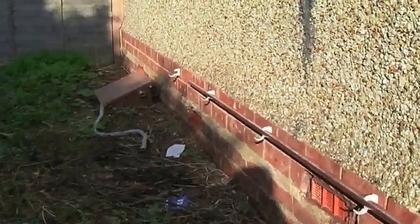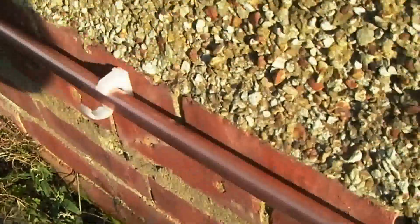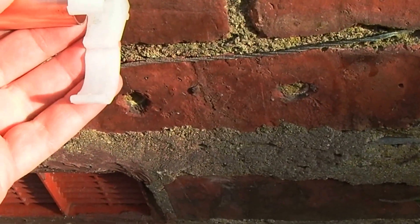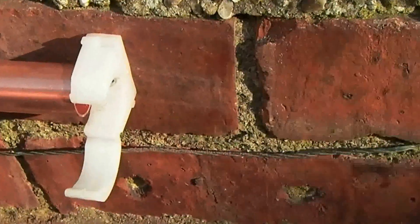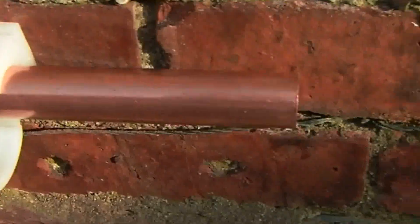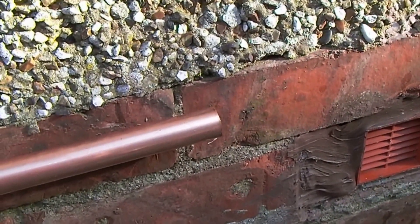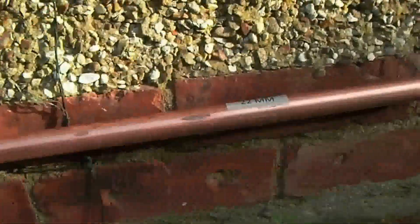A useful tip: if you can get the first clip level with a spirit level and then just feed your straight 22mm pipe along, every time you come to drill one of these you can just pull the pipe across and it will show you exactly where you've got to drill. I've just done that one so I can now feed the pipe through and it will show me where to drill on the next brick.